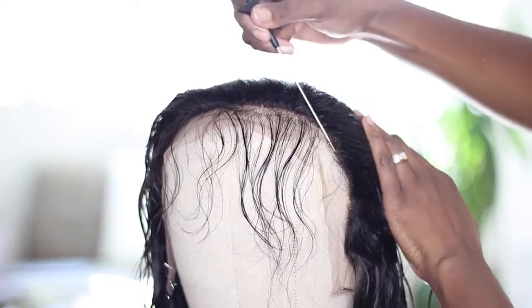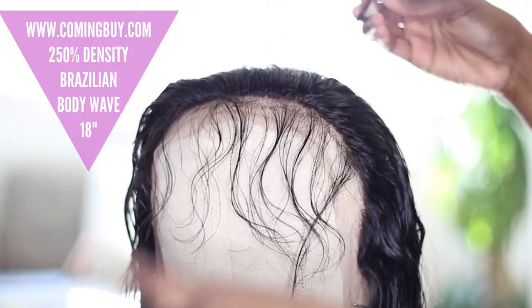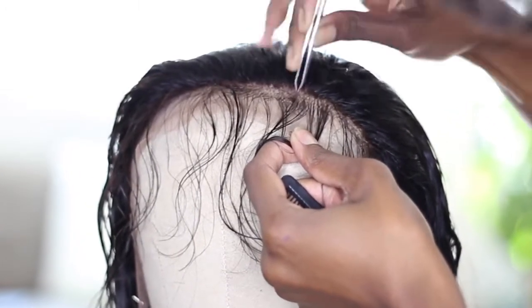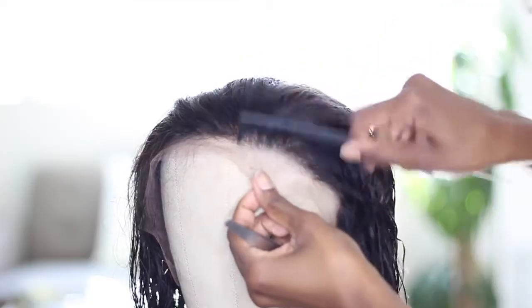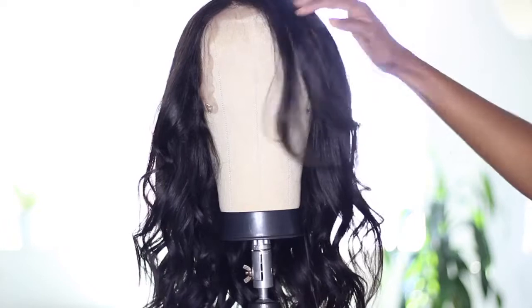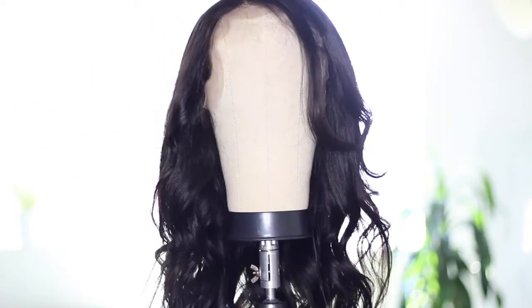So I proceeded to bleach the knots and then tweeze the hairline. With this wig, the hairline came slightly pre-plucked just in the front, so I had to leave that part out and pluck and customize right behind that section just so that I could get a nice natural-looking hairline. Then I lightly curled it up, shaped it a little bit, and now we're ready to do the finishing touches on our model.